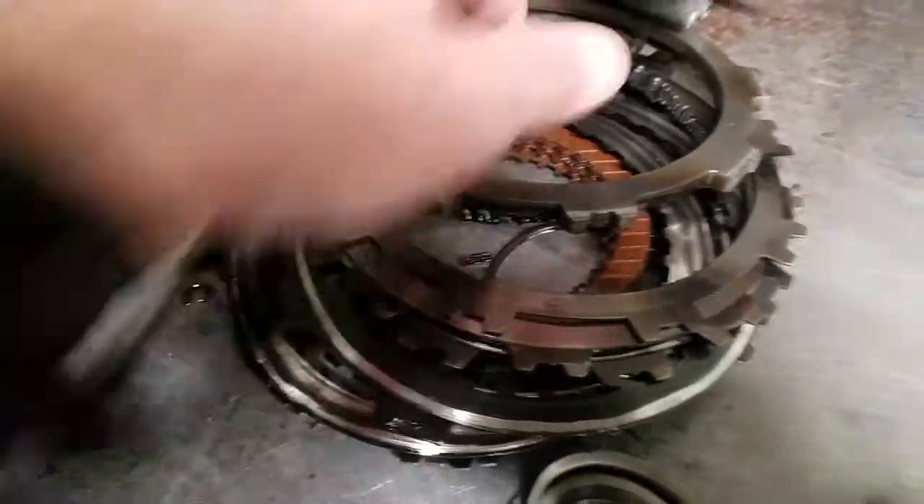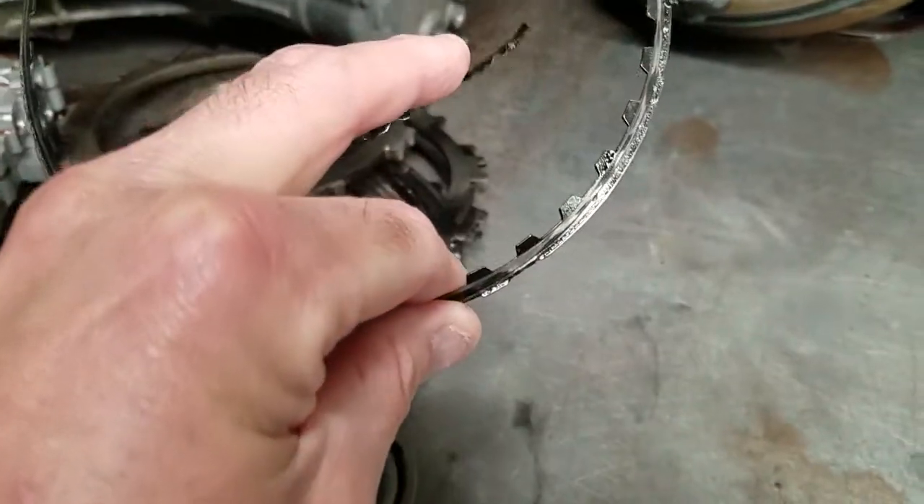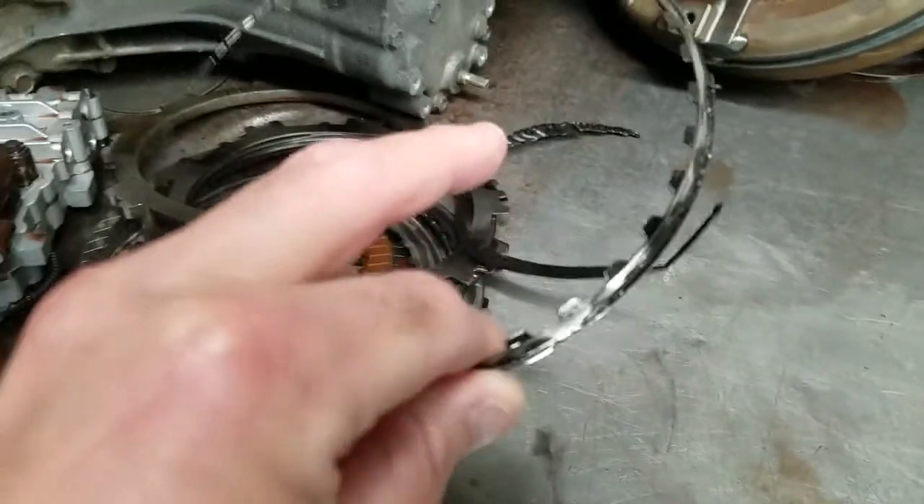See, these clutches are incinerated — actually melted one of the plastic components in there. Here's another section of clutches. This thing was in very bad shape.